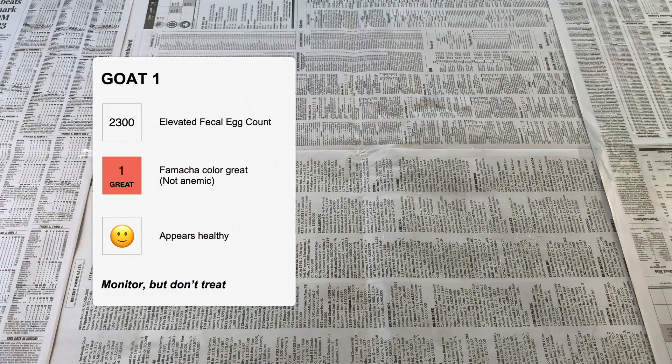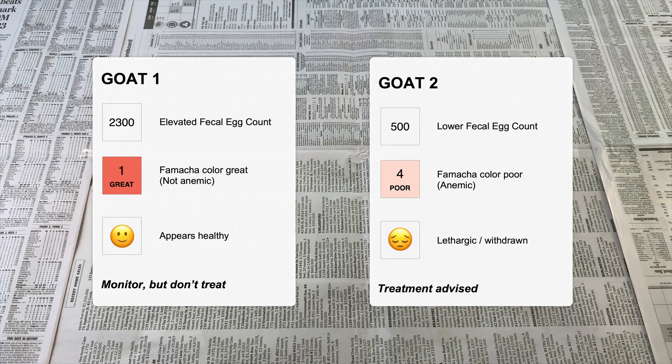Factoring these three points together can help inform whether to deworm. For example, if you have a goat with a somewhat high fecal egg count but their FAMACHA score is good and they appear otherwise healthy, you may decide not to deworm. On the flip side, if you have a goat with a somewhat low fecal egg count but their FAMACHA score is troubling and they appear lethargic, in this instance it would be advisable to deworm.